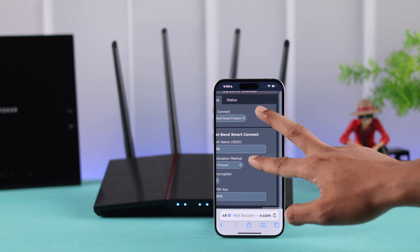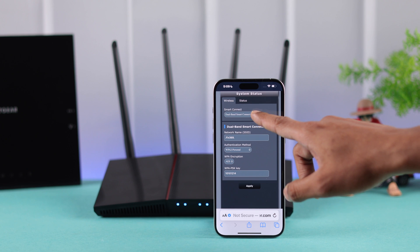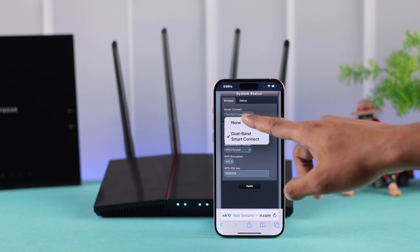This will open the network map, and on your right, if you see dual-band smart connect is enabled, then this is why you are not seeing your 5G network. You can turn it off right from here by tapping on dual-band smart connect, then selecting none.